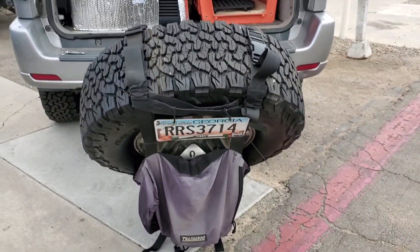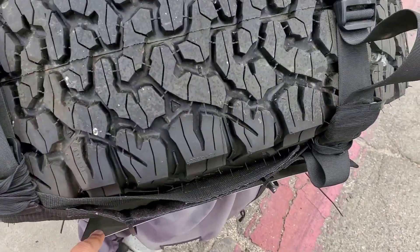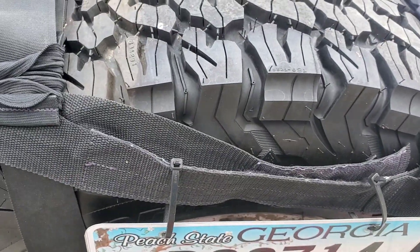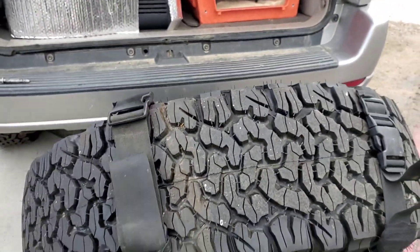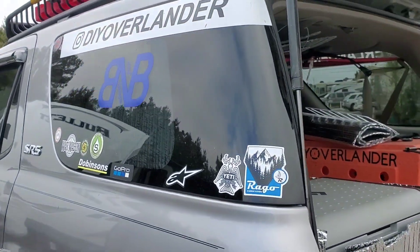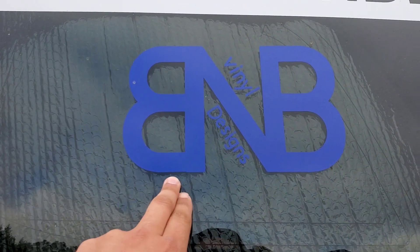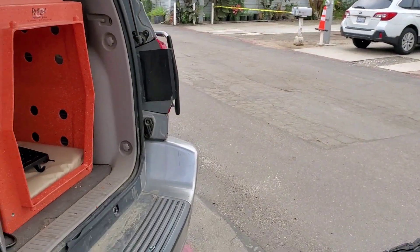Of course we've got the Trash Roux on the back with the license plate, and hopefully we'll be able to change this out soon for an actual license plate bracket. Right now we just have zip ties holding it on — one of these has already broken on the trail, so we really need to swap that out. And then just stickers of the different brands we like to rep. This is my wife's company that does all my vinyl on the outside.